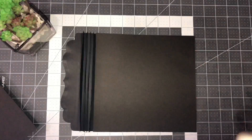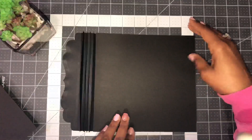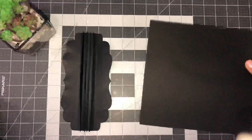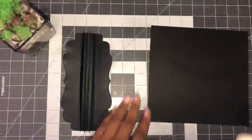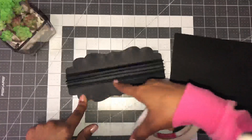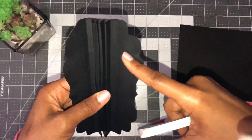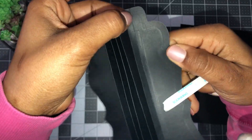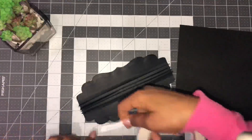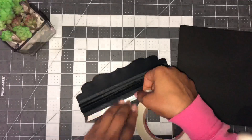Eight inches this way and eight and a quarter going across — that's a preference. You can do eight by eight as standard, but I want my cover to be a little larger than my album pages which are eight by eight. Be really careful where you put the adhesive — you do not want to cover up the score line areas. Stay away from that last very long score line; put your adhesive close to it but not over it or past it.